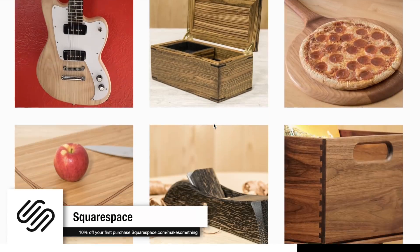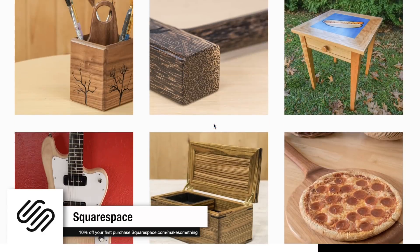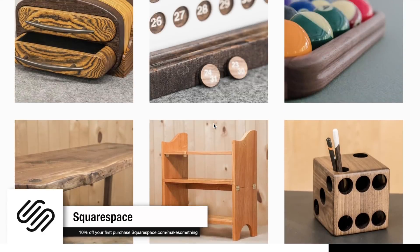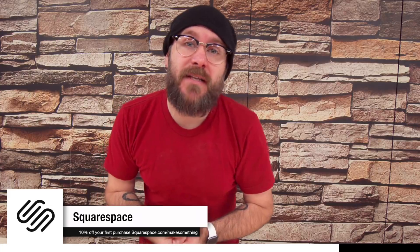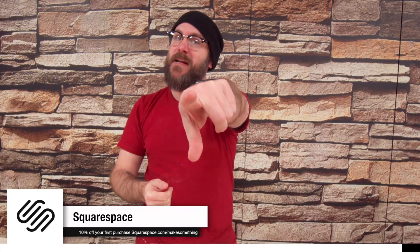Start your free trial today at squarespace.com and go to squarespace.com/makesomething to get 10% off your first purchase. For those of you that do sign up using the link down below, send me your Squarespace links on December 28th. I'm going to pick a few of my favorites and highlight some of your websites and work — it's got to be a Squarespace link.